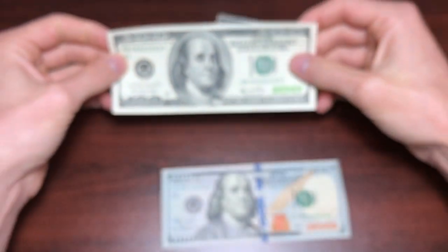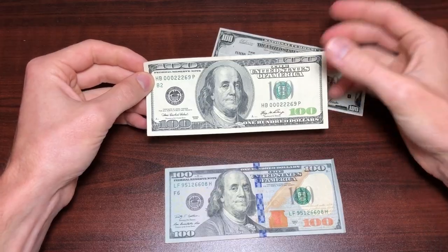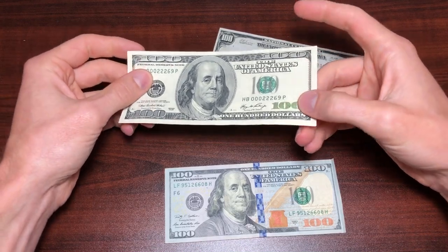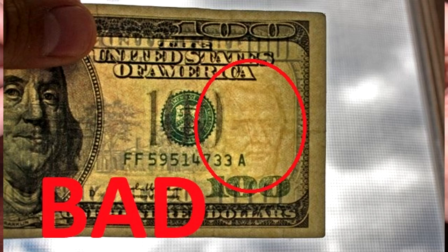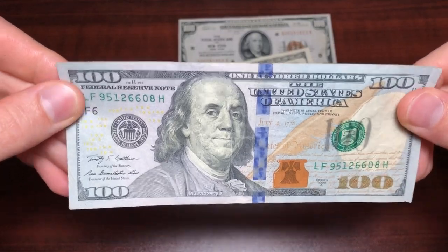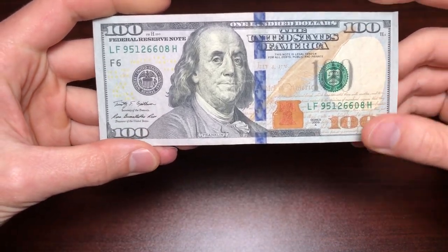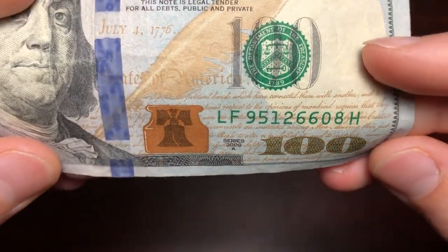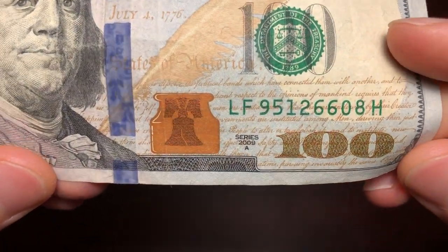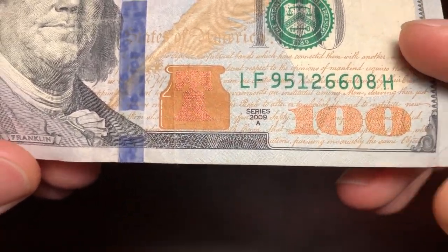If you have a newer $100 bill with the big-face Benjamin Franklin, look for the OVI ink and look for the watermark — make sure both are good. On the newer bills you're much less likely to have counterfeit bills. Here we have the OVI ink, which makes it extremely difficult to counterfeit. If your bill is not doing this color shift, then you have a fake bill.